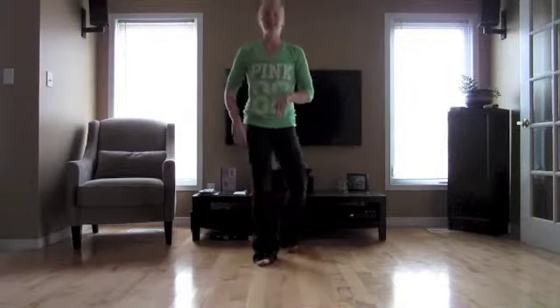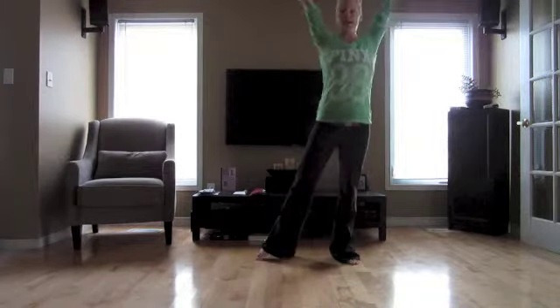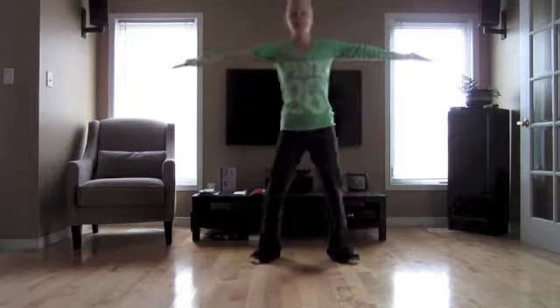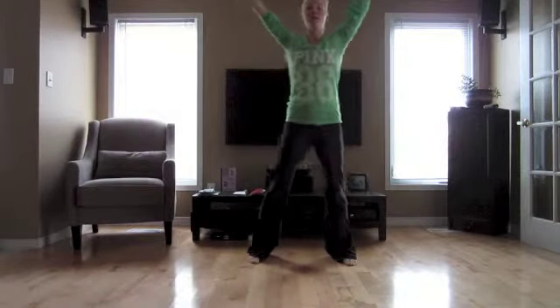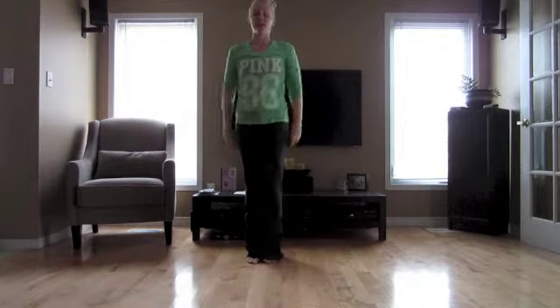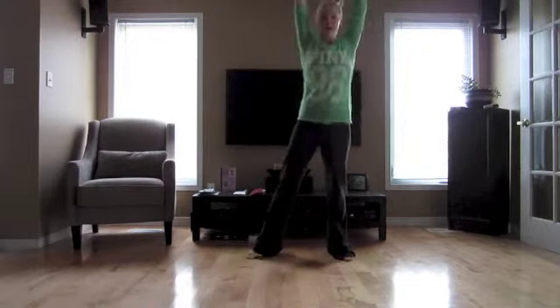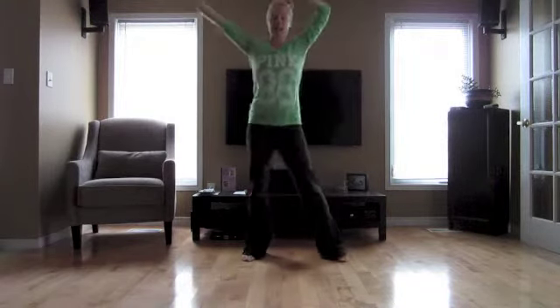So first things first, we're gonna step and clap to the right. So with your right foot, you're gonna step and clap over your head. One, two, step, clap over your head. Three, four, you're gonna wave your arms in the air. Five, six, seven, eight. Again, that goes step, clap, step, clap, wave five, six, seven, eight.